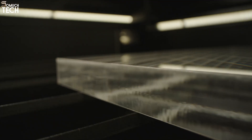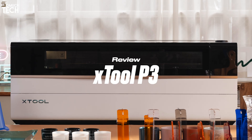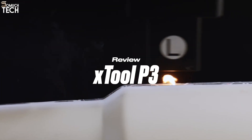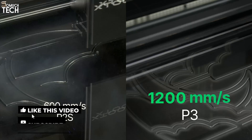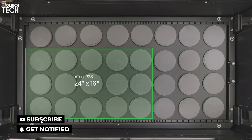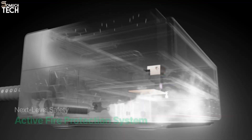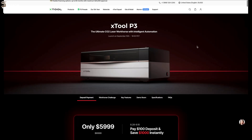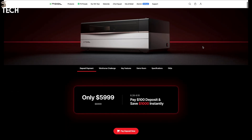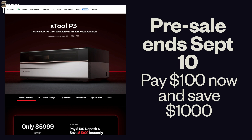Hello everyone, welcome back to SoMuchTech channel. Today I'm really excited to share with you the brand new XTool P3. This is the most powerful desktop CO2 laser cutter ever created. It brings 80 watts of industrial-grade power, blazing speed, a huge workspace, intelligent automation, and professional safety features into one flagship machine. With the pre-launch deposit, you can secure it right now for $5,999 — what XTool calls a buy-it-to-earn-it machine, because this investment quickly pays itself back.